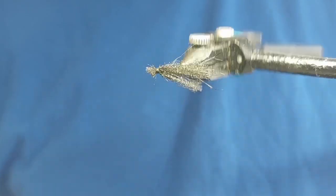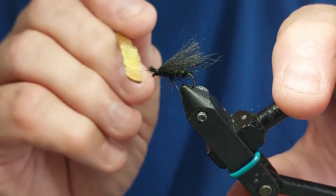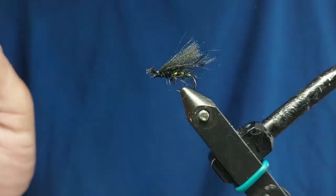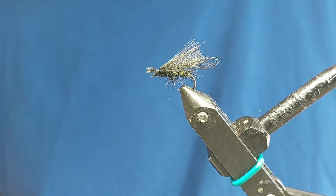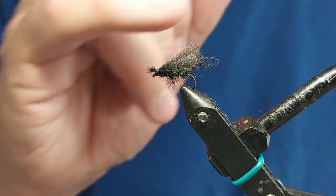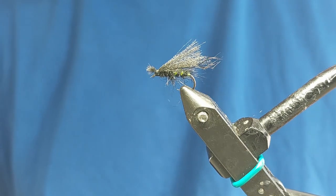It gives the illusion of legs. You can actually use a bit of velcro on the stick to just bring the legs out. Looking good - there we have it, the aero wing hopper. You can fish this without treating the wing if you want it lying in the surface, or you can pull it under the surface. But if you want it to sit high on the surface and fish it like a dry fly, just use Gink or floatant on your wing. This aero wing is absolutely amazing for recovery of flotation. They're easy to tie and catch plenty of fish - get some tied up and give them a go.